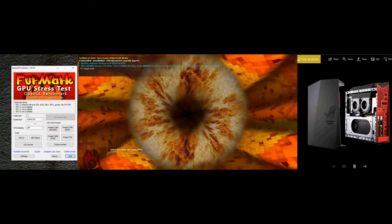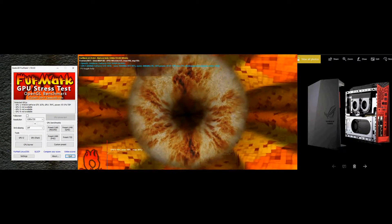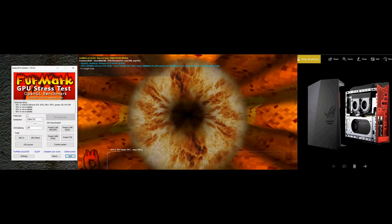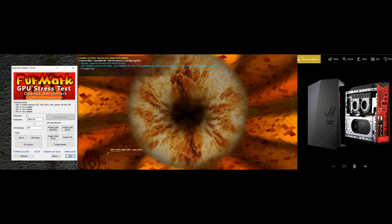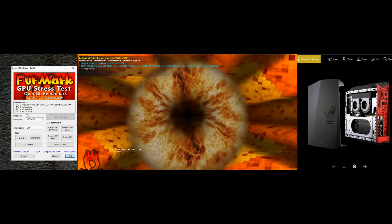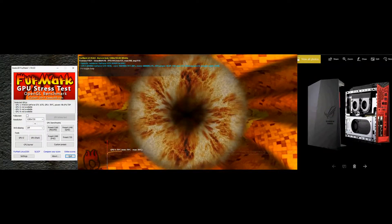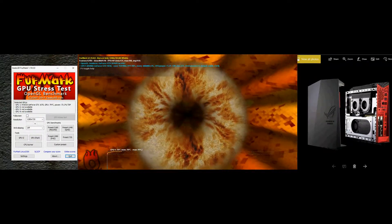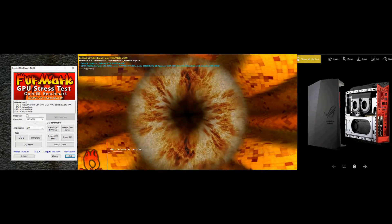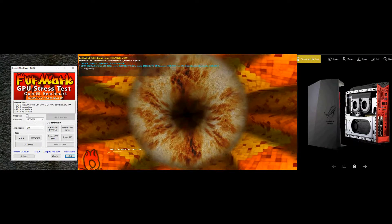It looks like it's a little bit better — 78, 79, 81, 82, 83 — about a 6 degree difference. The minimum was still at 70. So it looks like it's pretty leveled off. Taking the side off saved about 6 degrees. It's up to 79 now, so we'll give it a little more time to climb. Before, it was in the 80s.